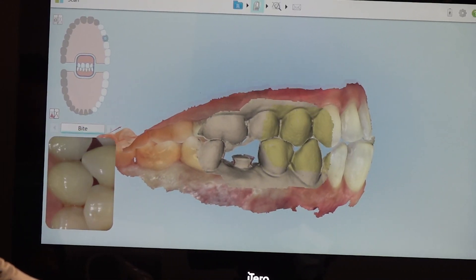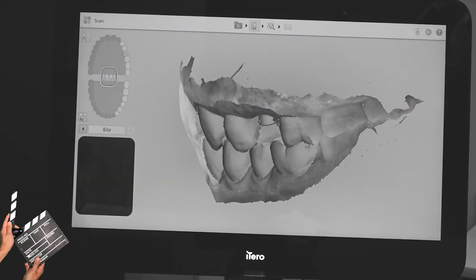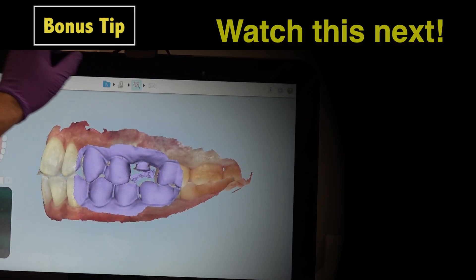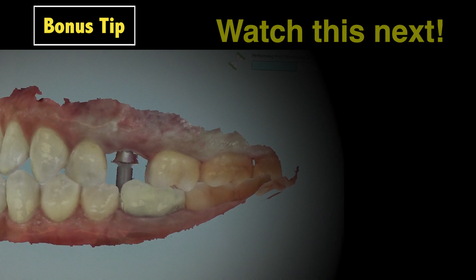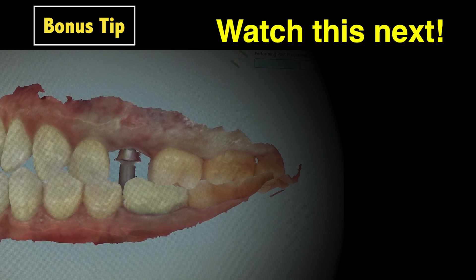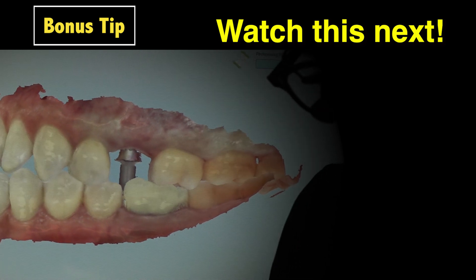The patient's bite is then recorded to ensure the scan body does not interfere with the bite scan. The scans are then processed and assessed one final time before submitting for fabrication of the screw-retained restoration. Remember, before capturing an implant impression for a screw-retained crown, check the path of insertion — it will make delivery day much easier for you and for your patient. This is Dr. Taylor Manolay with Glidewell. Thank you for joining us.